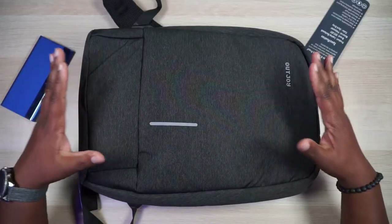Right now we're checking out this one, which houses for sure a 15 and a half inch laptop because I've got one in here right now. But there are some things on the outside of this bag that I really want to show you first, so check it out.